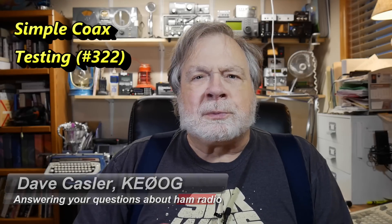Today, as a result of a direct request yesterday during the live stream, I'm going to do a little video on doing rudimentary continuity checks in coaxial cables.